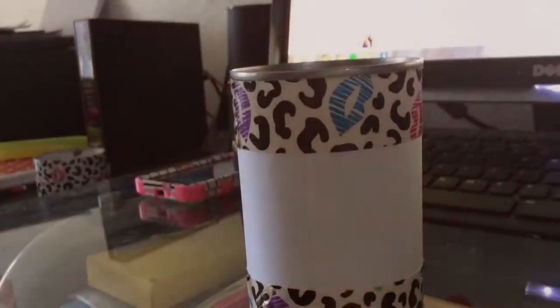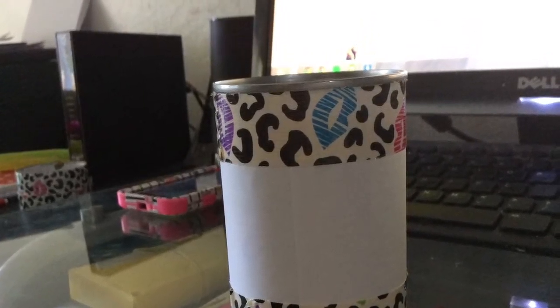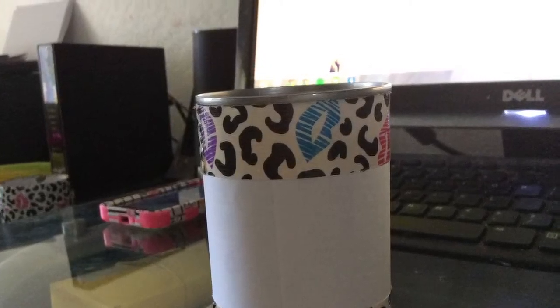Hey everybody, so today we're going to show you how to make your own DIY can organizer to put your pencils in. So let's get started. This is how the tin can will look like after you do your DIY, so I hope you guys like this.